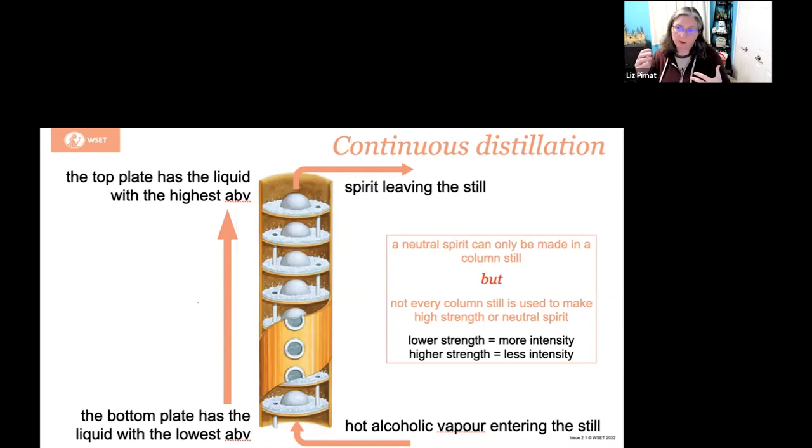Depending on what the producer is wanting to create, they are able to determine the alcohol level that they want and the specific aromas they're trying to pull off. So there's a lot of complexity going on here. If you want a high-alcohol spirit, you're going to have to use a column still. It can create a neutral spirit, but it also can be used to create a pronounced spirit at a lower alcohol.